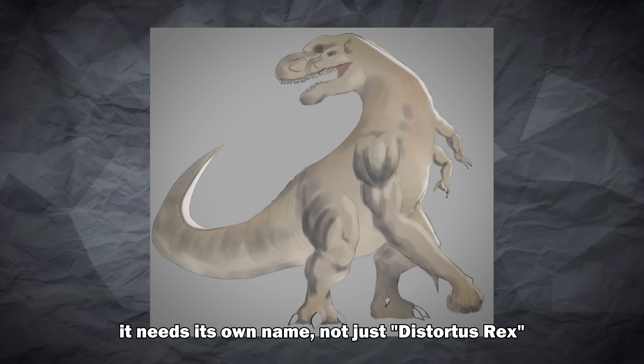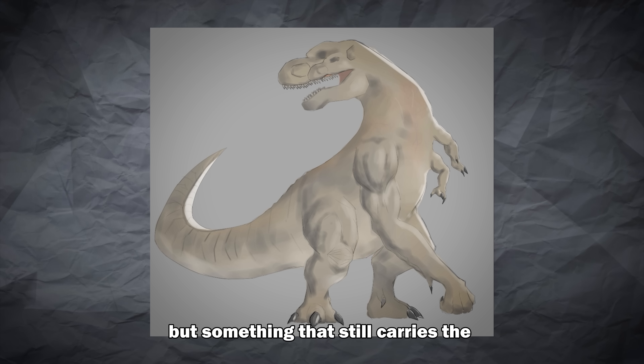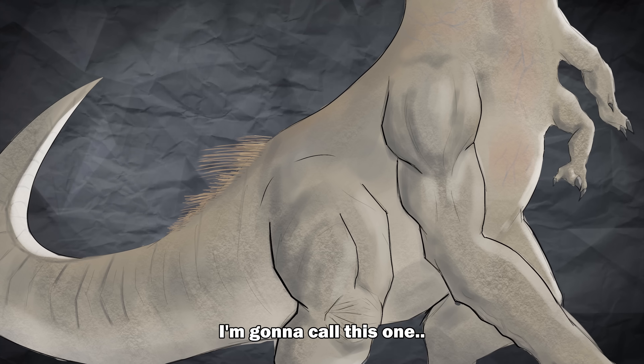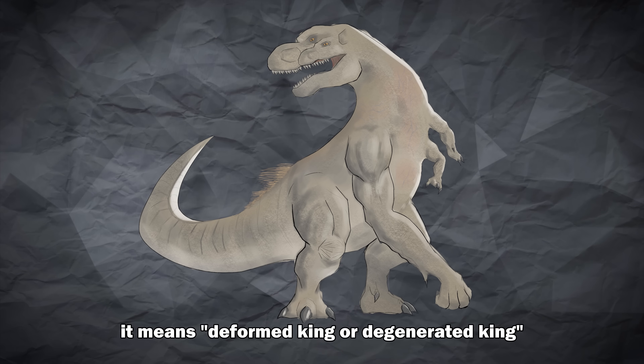And of course it needs its own name — not just this tortoise rex, but something that still carries the D-Rex initials. I'm going to call this one the Tyrannus Rex. It means Deformed King or Degenerated King.